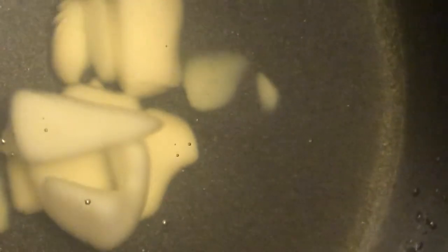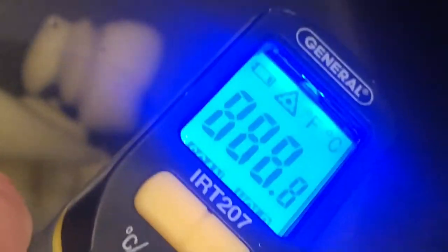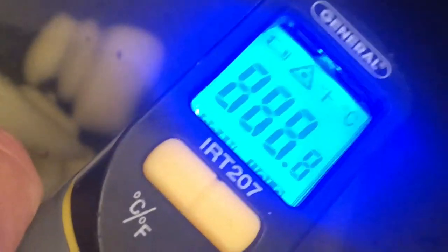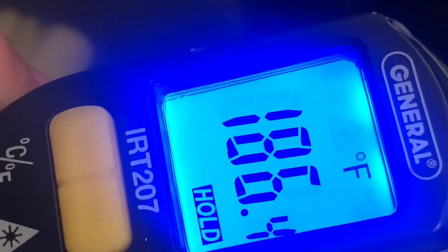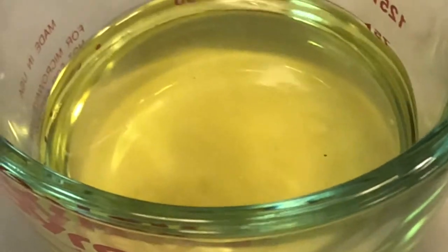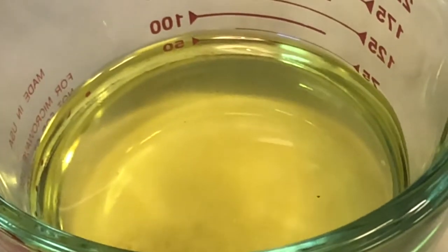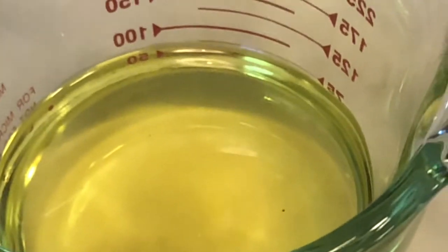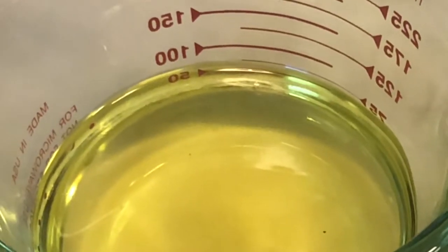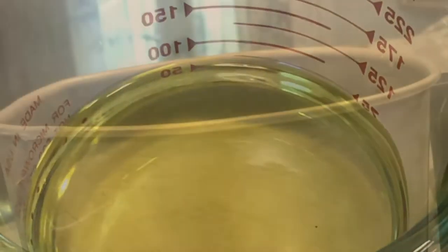Let's see the temperature now after stirring — 186. We're almost there. Sunshine fragrance oil. We are making sunshine candles today. About four and a half to five pounds of wax — we'll make about seven 16-ounce candles.